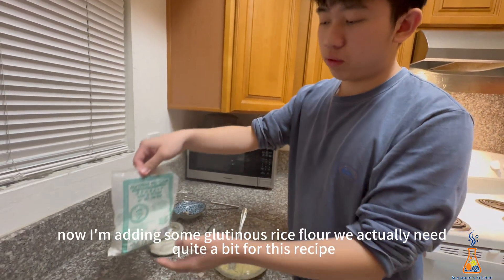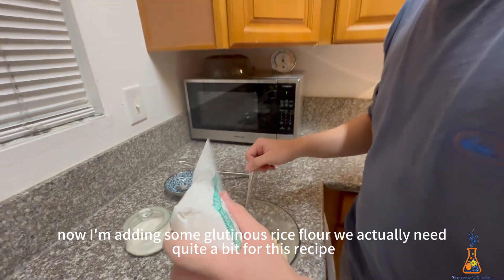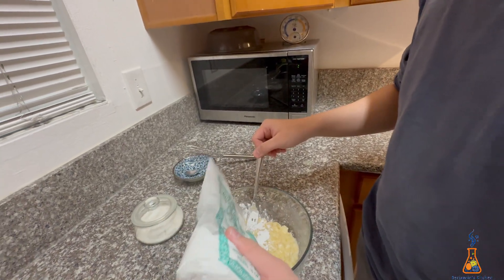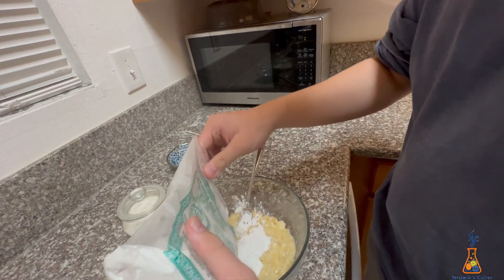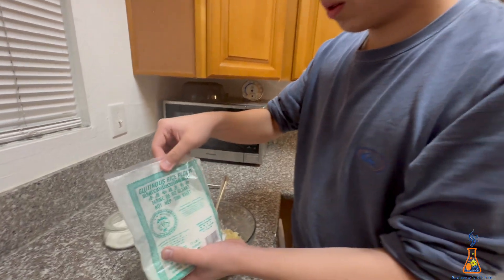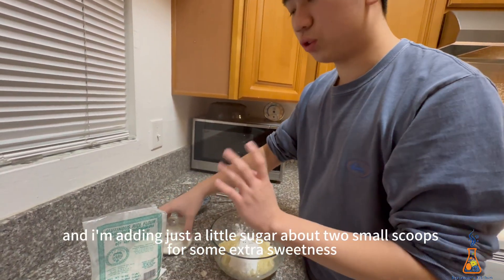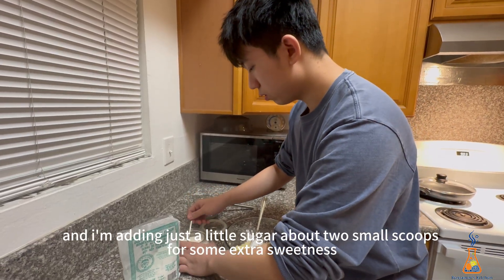Now I'm adding some glutinous rice flour — we actually need quite a bit for this recipe. And I'm adding just a little sugar, about two small scoops, for some extra sweetness.